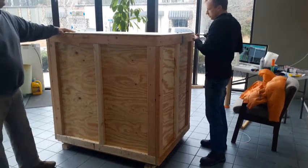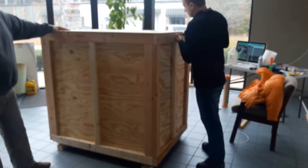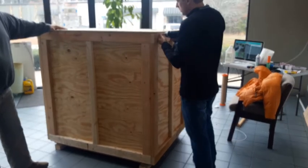Then the outer side of the top. Save all the parts in case you need to re-crate it.